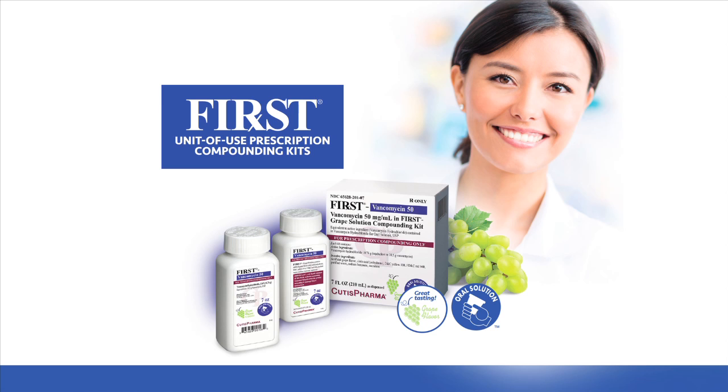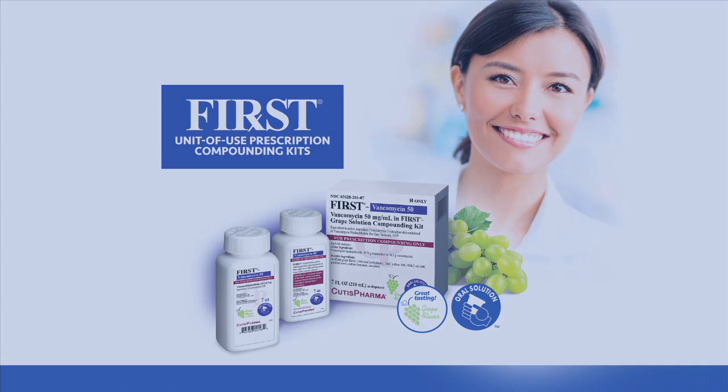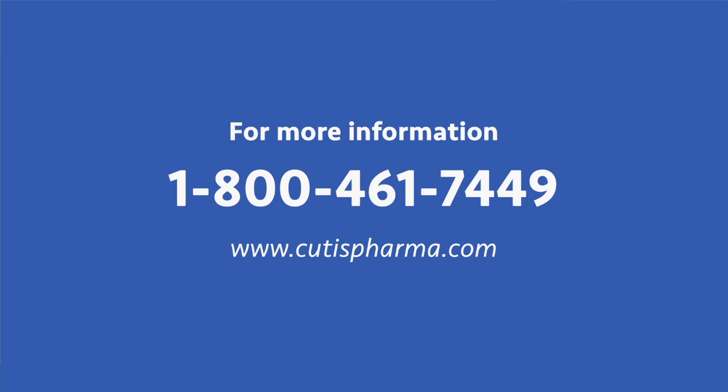Now you can compound vancomycin solution in just a few minutes while your patient waits. For more information, contact Cutis Pharma at 1-800-461-7449 or visit us at www.cutispharma.com.